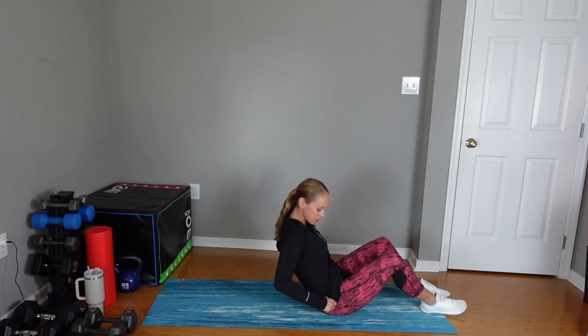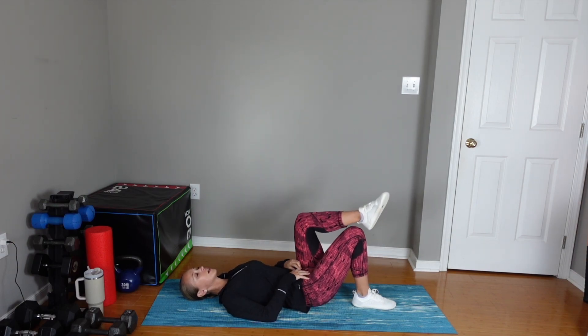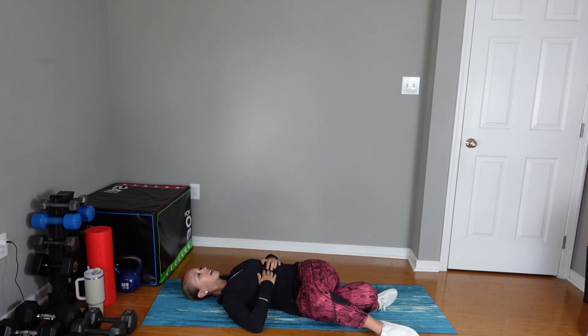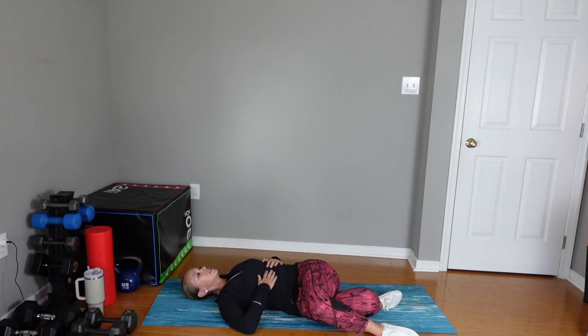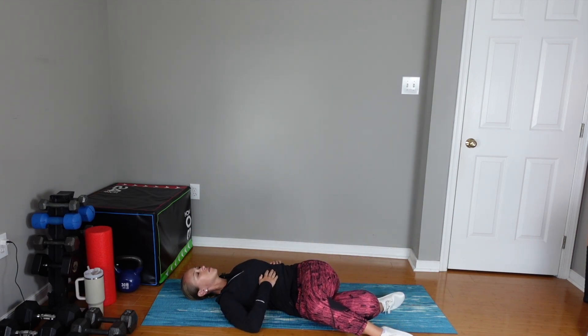Let's lay on the ground. The next exercise is more of a hip and low back stretch. Laying on the ground, you're going to cross your left leg over your right leg. I like to put my hands on my ribs and bring both legs to the right as you try to keep your ribs facing towards the ceiling. Deep inhale — try to really inhale and expand the left ribs. This should be gentle; you shouldn't have any pain. Just focusing on expanding your belly, your back, and your ribs.